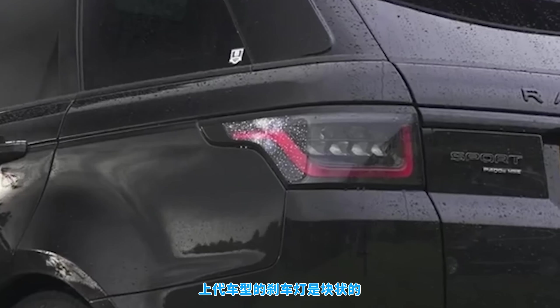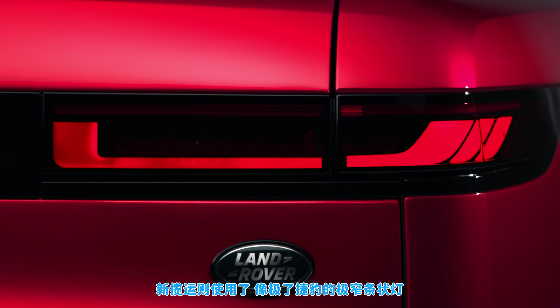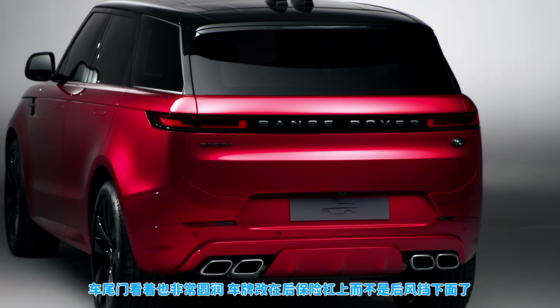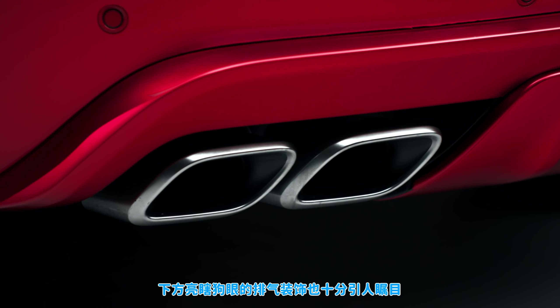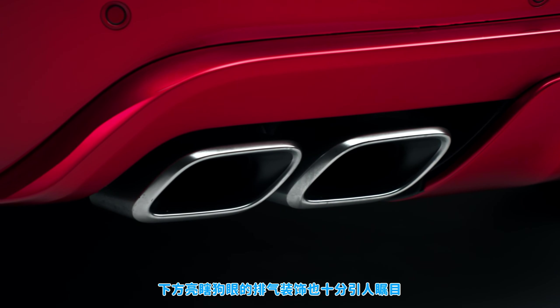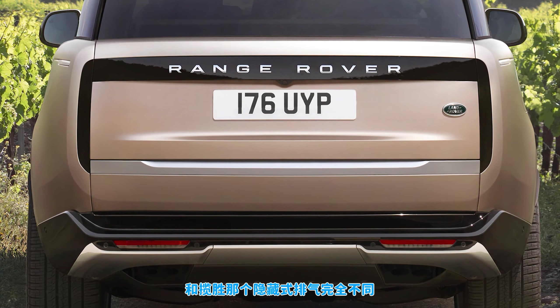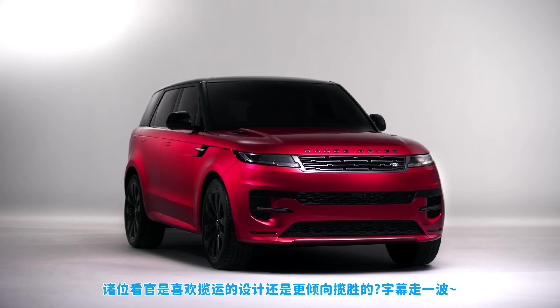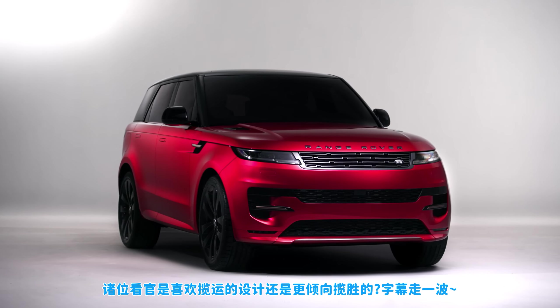The changes are even easier to spot at the back. The old car had some blocky square brake lights but the new Sport comes with super thin lights that look more like they belong on a Jaguar than a Range Rover. The boot lid is very smooth too and the number plate is fitted to the rear bumper instead of underneath the rear windscreen. You'll spot some extra black trim underneath with some shiny exhaust tips — completely different from the Range Rover where the pipes are hidden behind the bumper. But what do you think of this new car's design? Do you prefer the full-size Range Rover or this Sport? Let me know in the comments.